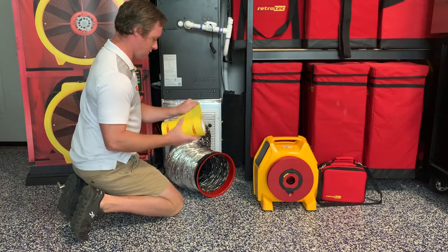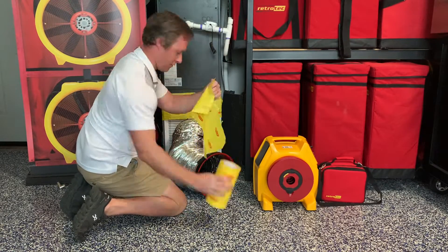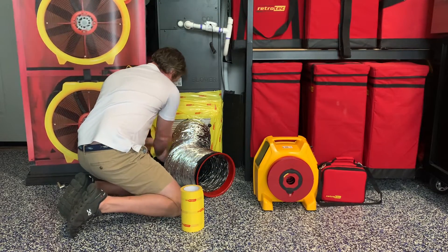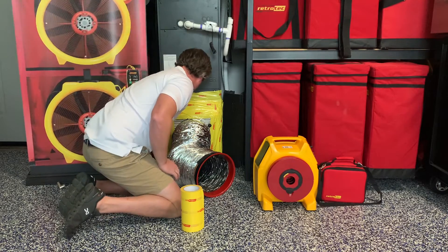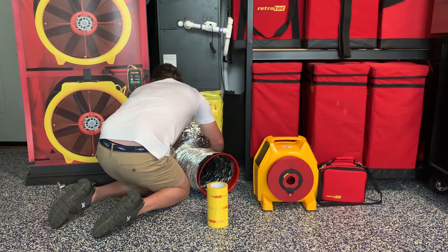The next step is to use our grill mask to tape the flange and return grill to either the ceiling, floor, or wall that it's attached to. Be sure to carefully tape all the way around so that no additional leaks will be counted when you run the duct test. This is a special tape designed to stay adhered throughout the test without pulling off any paint after it's removed.